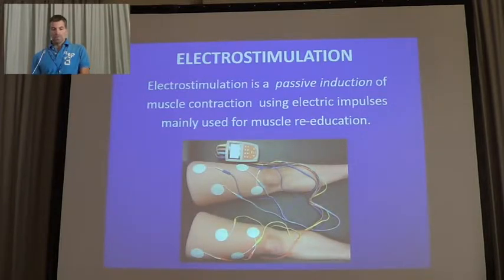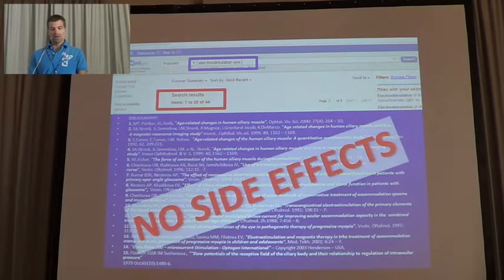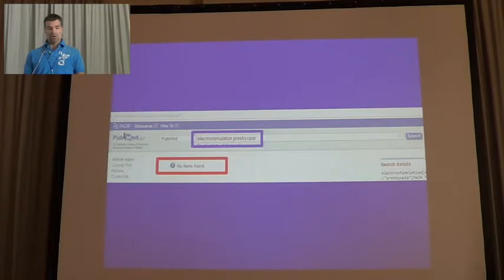Electrostimulation in general is a passive induction of muscle contraction using electric inputs. This is mostly used for re-education especially in physiotherapy, orthopathy, or gynecology. In ophthalmology there are already articles about electrostimulation and the eye, especially used for optic atrophy and retinal degenerations. In electrostimulation and presbyopia there are no items yet.